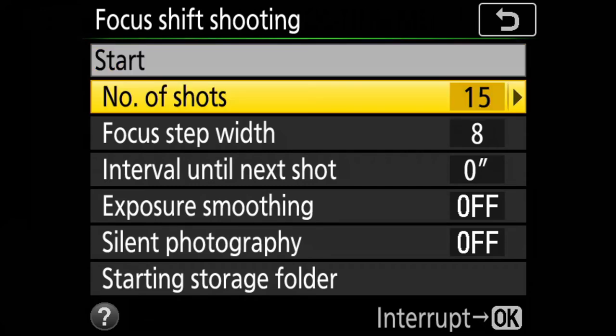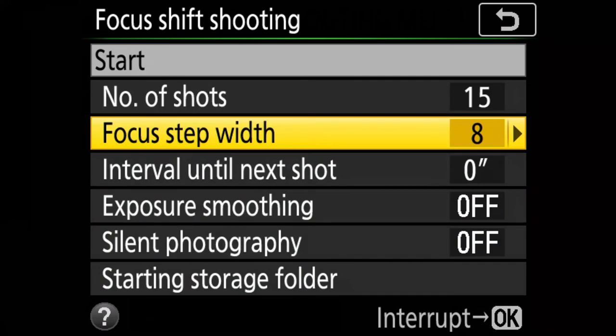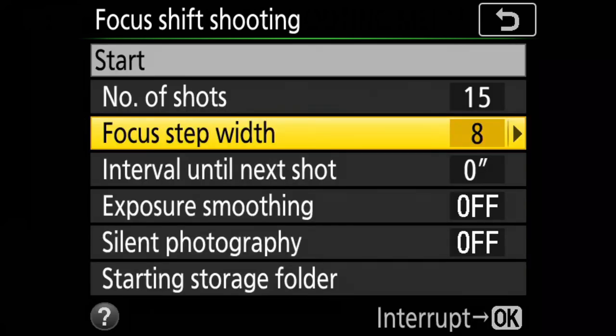There are several options in the Focus Shift Shooting menu. The first is Number of Shots — the number of images captured in one focus shift sequence. For this sequence we will shoot 15 images; the maximum is 300 shots. Next is Focus Step Width — the gap between consecutive focus steps, ranging from narrow to wide. After trial and error I chose 8 as the focus step width. For macro or close-up photography, use smaller focus steps and increase the number of shots, because depth of field is very shallow even at the smallest aperture.